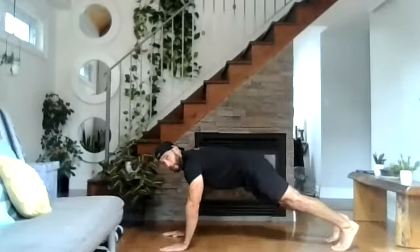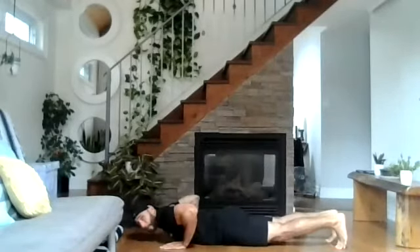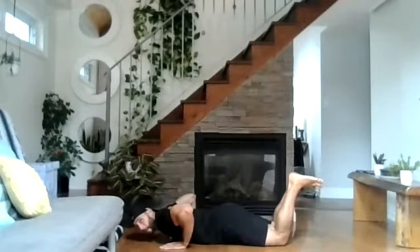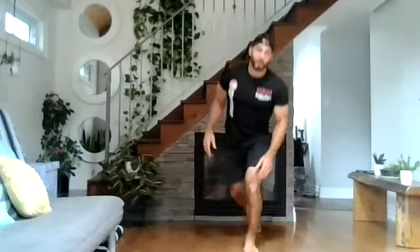You can do a standard push-up: hands shoulder-width apart, chest touches the floor, chest back up. You can modify it from your knees — same thing, chest to the floor and right back up again — or you can do it against the wall if that's your level.